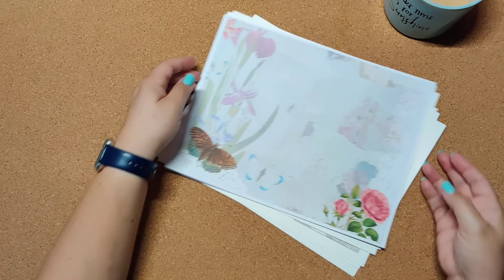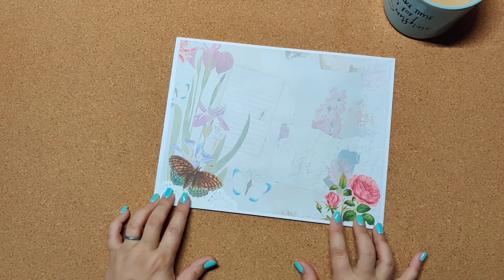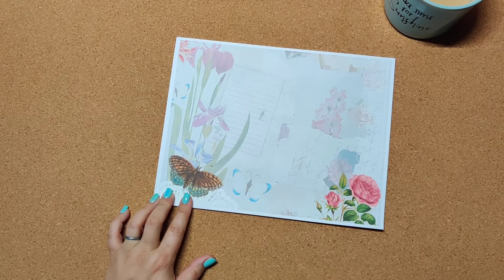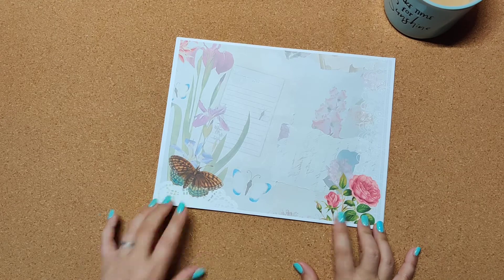So we'll start with the papers themselves. This is considered the botanical collage roll journal kit, up for sale as of late last night — first thing this morning as usual.